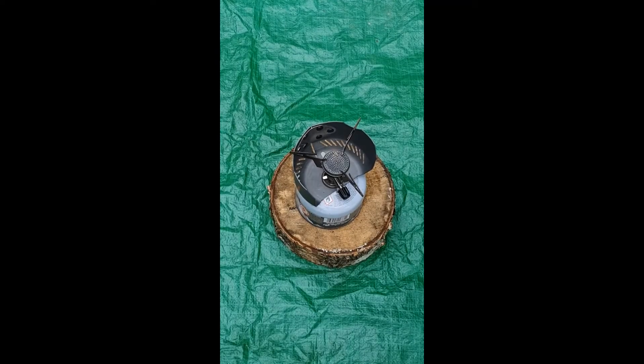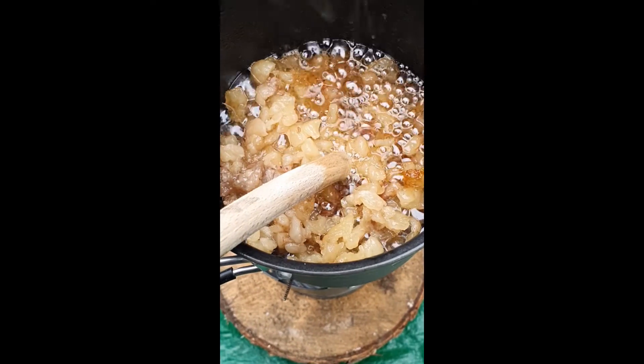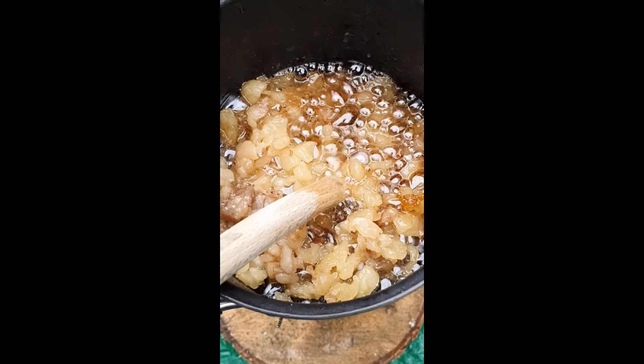You can, of course, do this on a fire, but equally you can use a little stove as well, but you don't want the heat too high. Before long, it'll start to turn this ivory colour, shrivel up, and you'll get all this lovely liquid in the bottom.